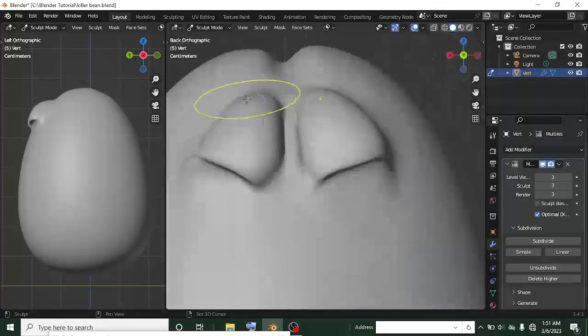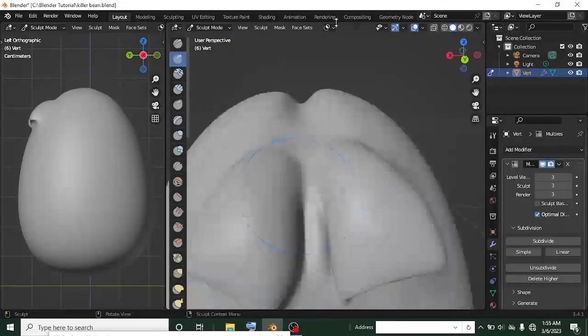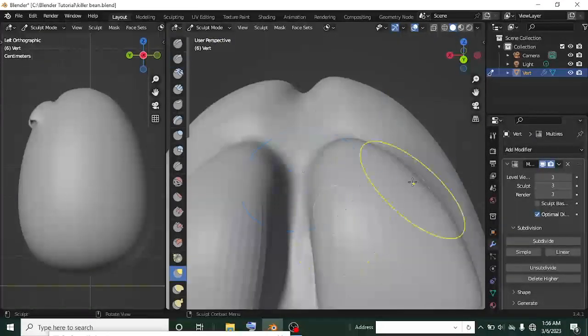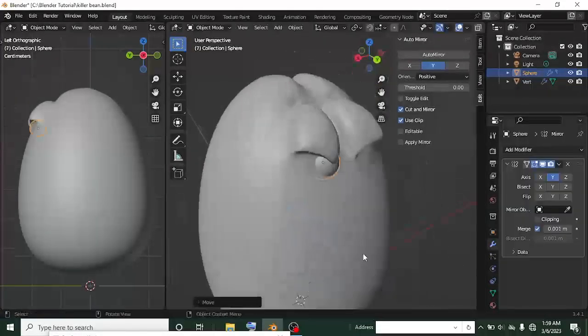I mostly used the grab and the insert brush because they give me what I need very fast compared to other ones. I also used the draw brush — the two draw brushes — because they kind of give me what I need as well. Then I added a UV sphere for the eyes.